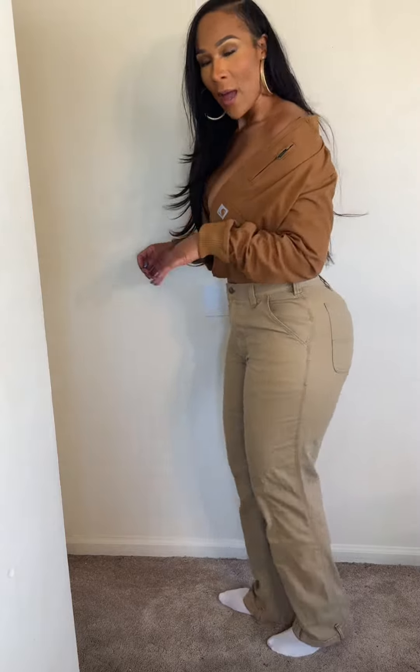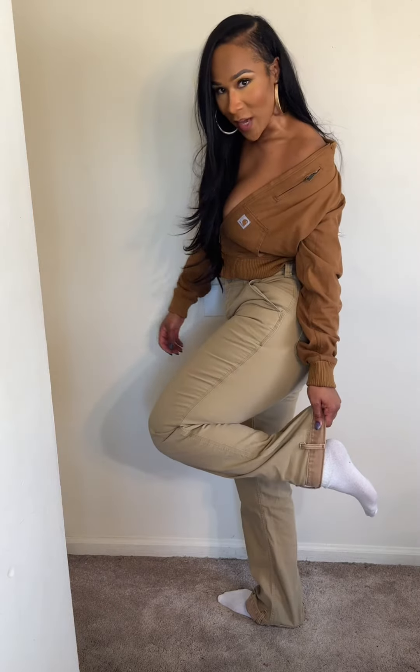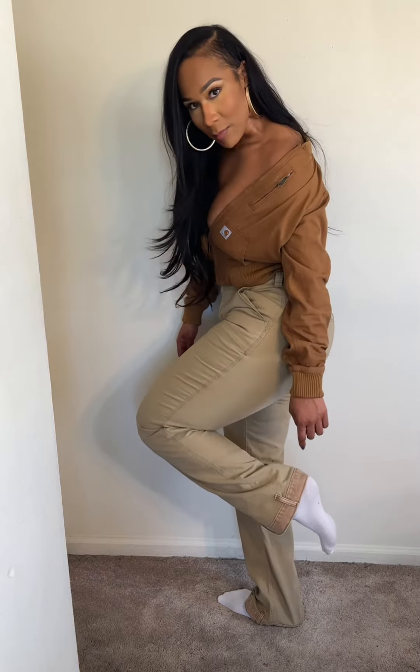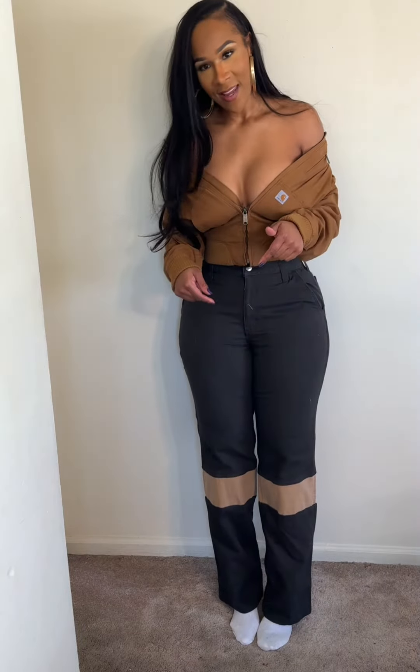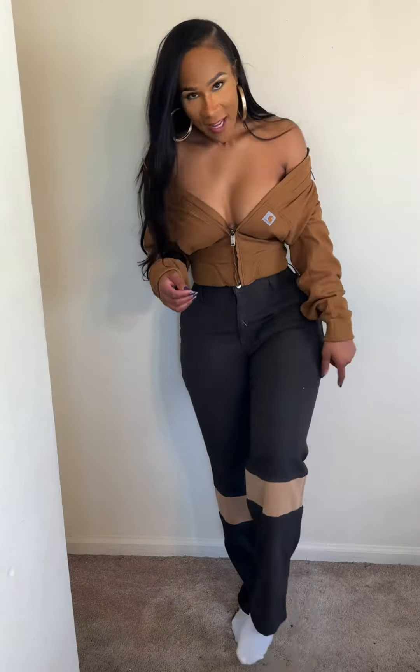Hey y'all, so a while ago you saw the video where I distressed these and added length to the bottoms, and then you saw a video where I had this jacket with the tan pants and the waist belt — same jacket, just pulled off the shoulder. But when I did that Carhartt haul with the bottoms, I never showed them to y'all once I altered them, so I want to show y'all now.